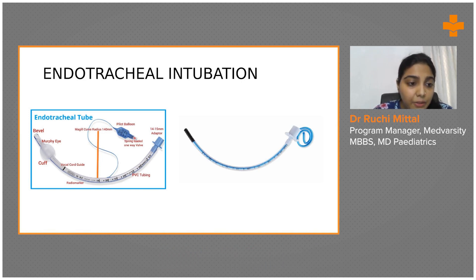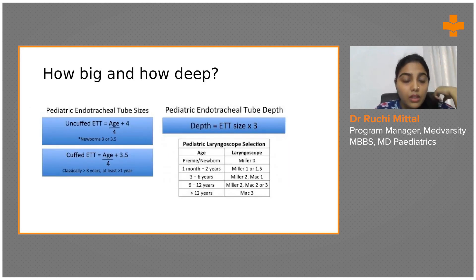This black line that you see is the vocal cord guide — it's a way to make insertion easier. When you visualize your vocal cords, this black line has to pass below the vocal cord level. On the uncuffed ET tube, it's the whole black shaded area that has to be below the vocal cord level.